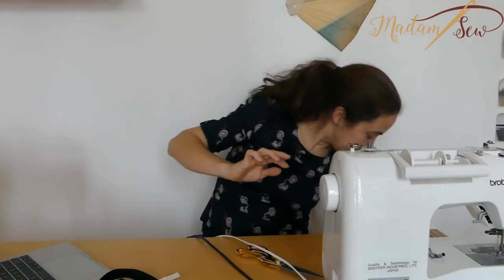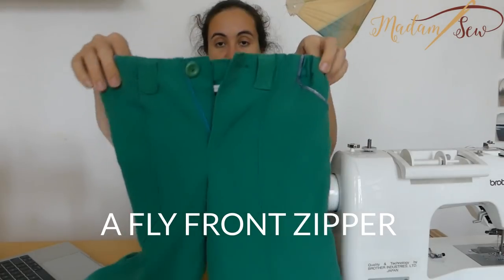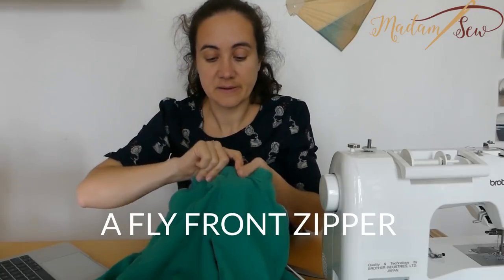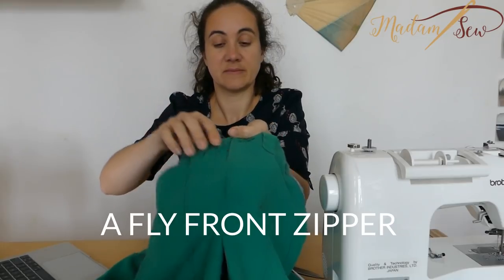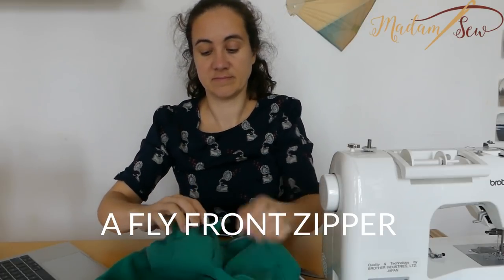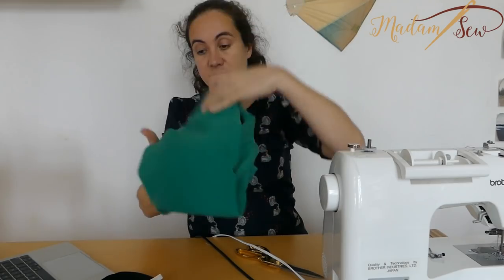Then you have the fly front, which is of course for trousers or pants. The only thing you see is the stitching here, so the zipper is completely covered. That's the trouser technique, or the fly front.